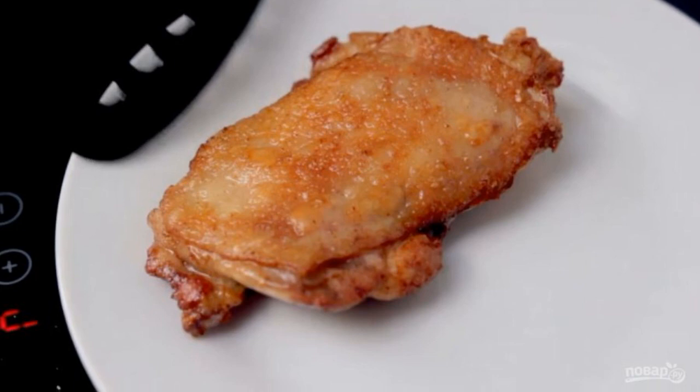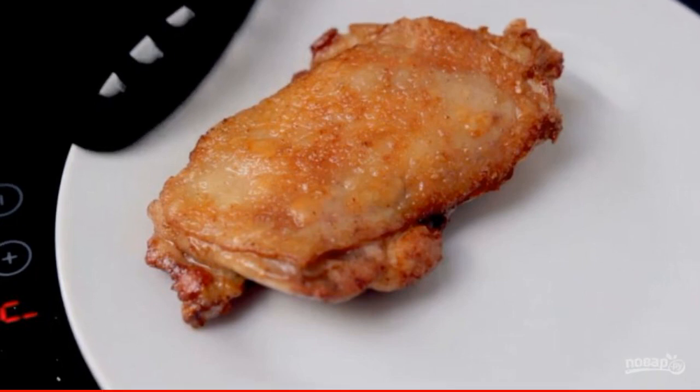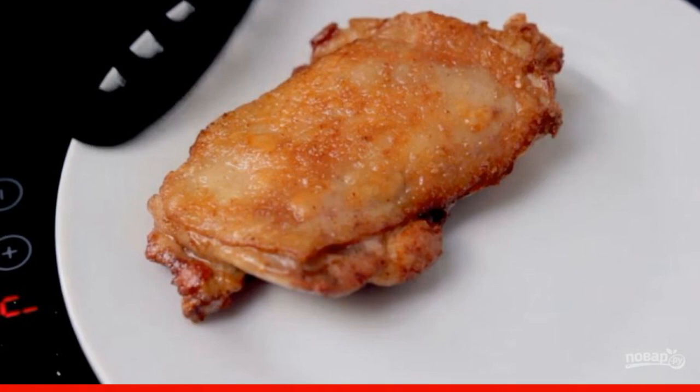Then turn the meat over and fry again until golden brown. Cut the finished chicken into portions. Enjoy your meal.